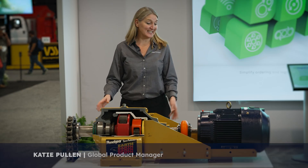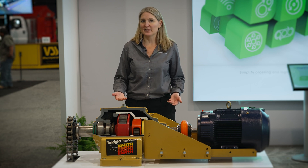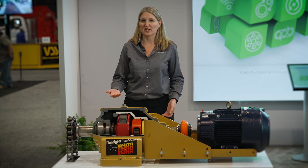Hi, I'm Katie with Regal Rexnord, and today I want to introduce you to one of our heavy-duty powertrain offerings. What we have here today is ideal for oil field applications, heavy-duty applications, as well as heavy construction applications.